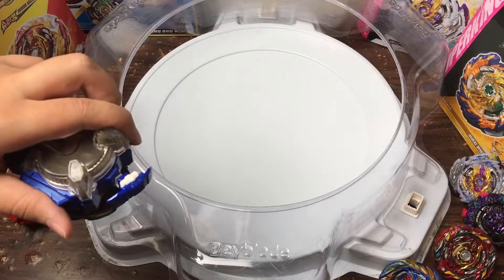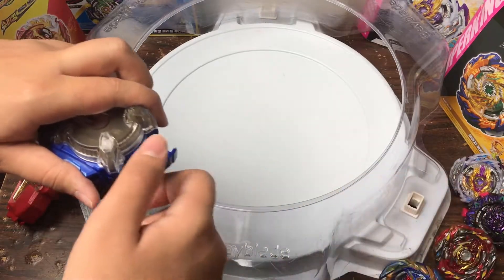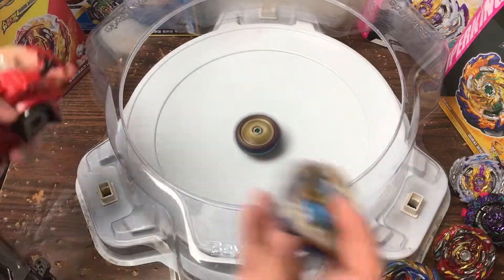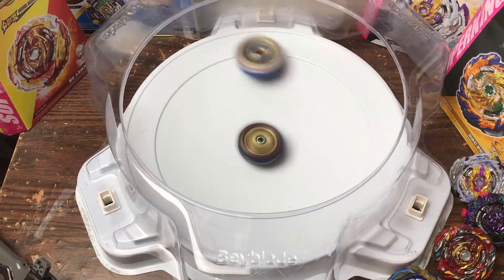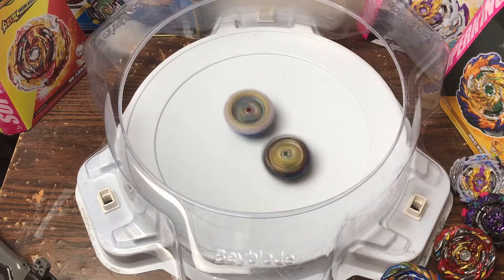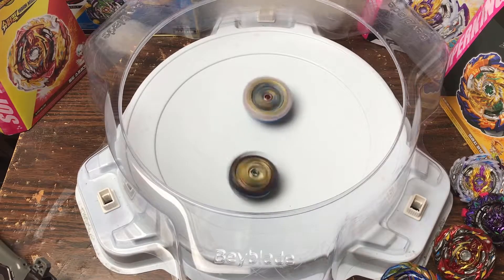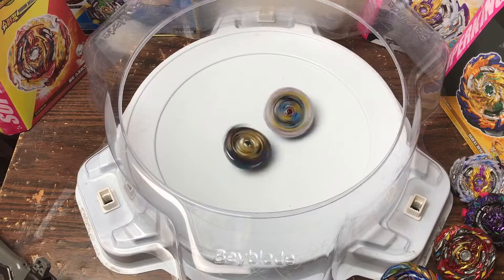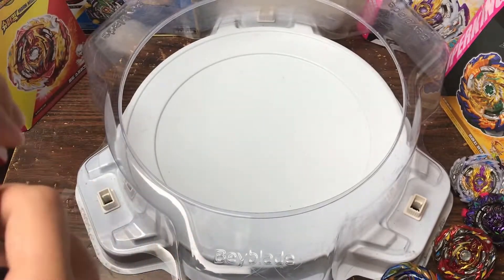Let's do some battles. First up, Tempest Dragon — it's definitely one of the weaker ones I have here, except for Lucifer. 3, 2, 1 — go! Soft launch first. And here we go again — 3, 2, 1. Alright, Fafnir didn't even touch it and it's already spin draining from Tempest! Oh wow, Fafnir is spinning draining from Tempest. Go Fafnir!